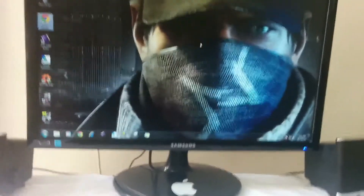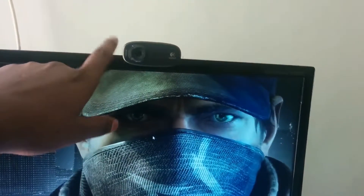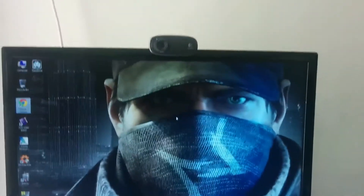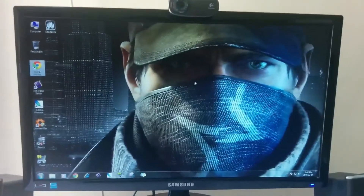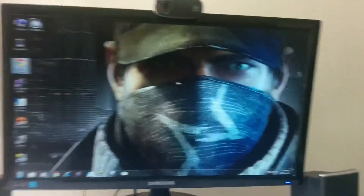For the webcam, I have a Logitech C310 HD 720p webcam. One thing I don't like about it is that it has no autofocus, and that can be seen in my previous video where I livestreamed the LG G3 event.